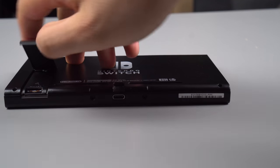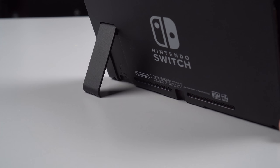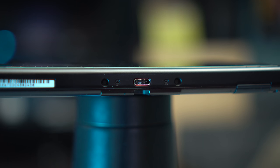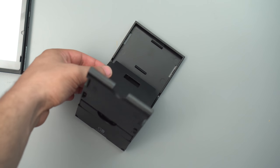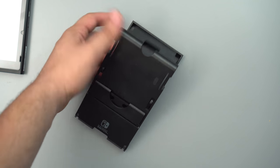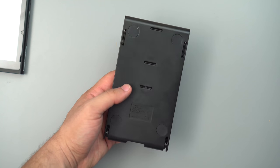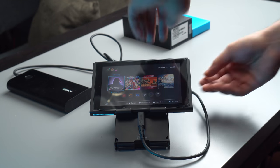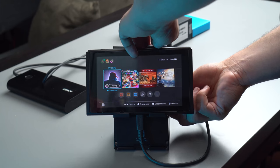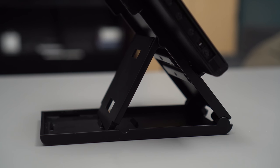One design flaw the Switch has is with the kickstand — by default you can't charge the console with the kickstand open in tabletop orientation. That's where the Hori Compact Playstand comes in. It's a simple solution that gives the user three different tilt angles, keeps all ports and buttons accessible, and has rubber feet on the bottom to keep everything stable and from sliding. It also works with a lot of devices — it even works with my Fire tablet. It's going for $13 on Amazon and I highly recommend checking this one out.